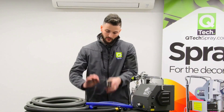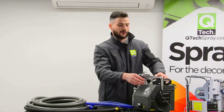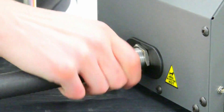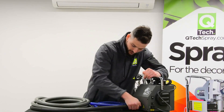Setting up the Q5 is super simple. First of all, we're going to take our kettle lead and plug that into the front of the machine just down here — this obviously goes into your power source. If it's 110V you'll have a different lead. We'll then take the hose and screw this onto the front of the machine, like so.